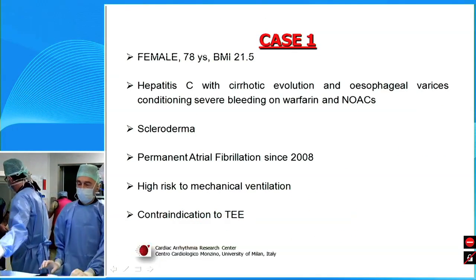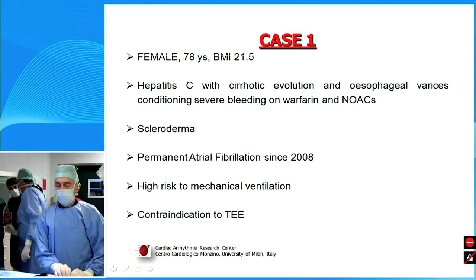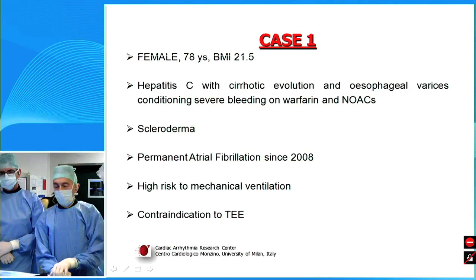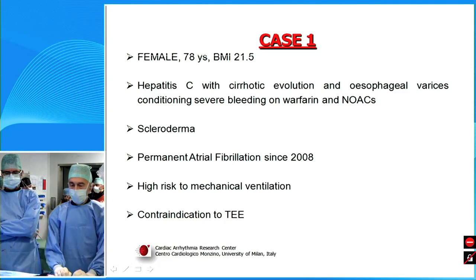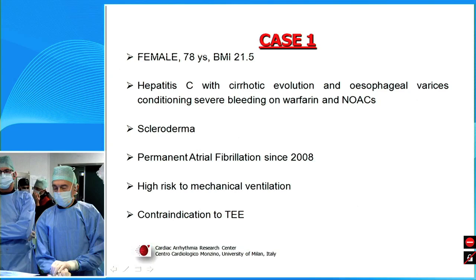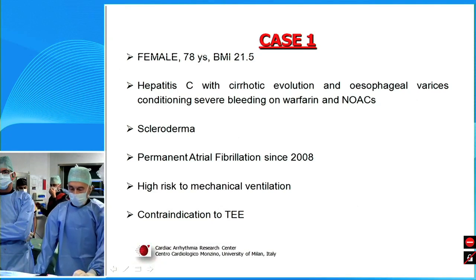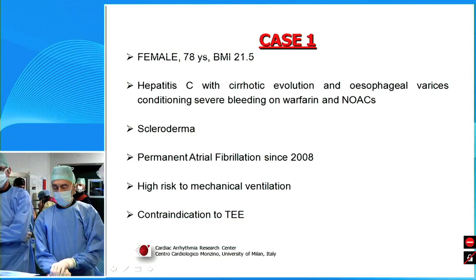Let me summarize case number one. This is a nice lady, 78 years, with previous hepatitis and evolution into a psoriatic disease, and unfortunately with esophageal varices responsible for major bleedings in the last few years. The patient is also well known for chronic atrial fibrillation since 2008, and she also suffers from scleroderma. I think this is a typical candidate suitable for left atrial appendage closure.